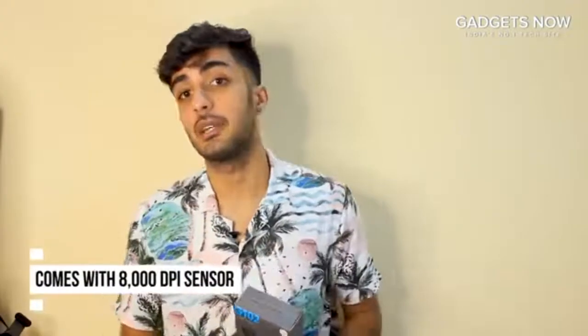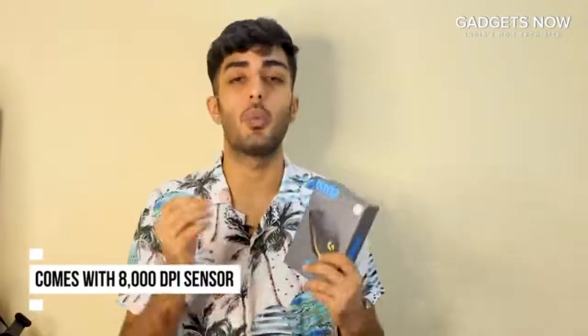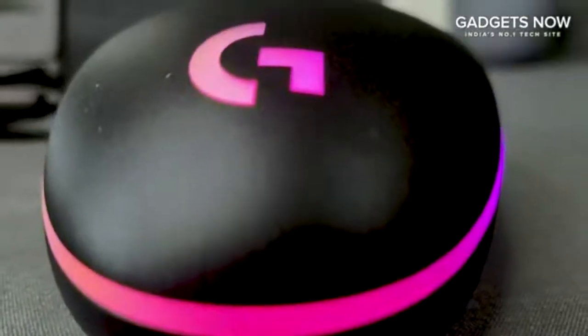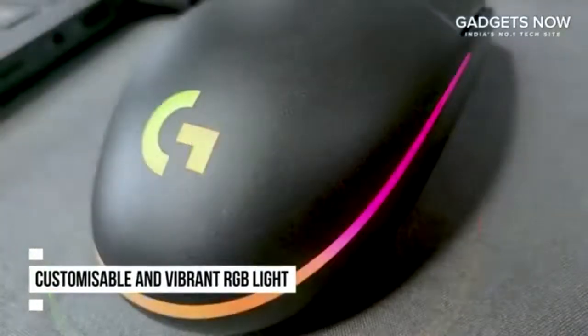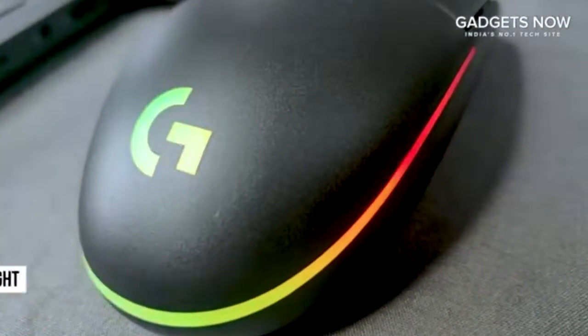It has an 8000 DPI sensor and customizable vibrant RGB lights that come with color wave effects and patterns featuring across 16.8 million colors to suit your playstyle, setup and mood.